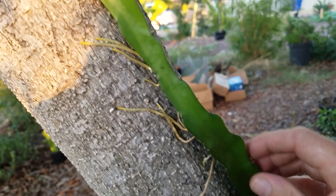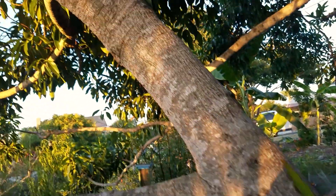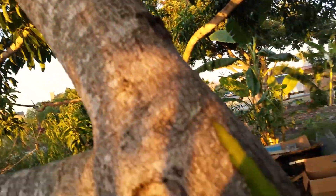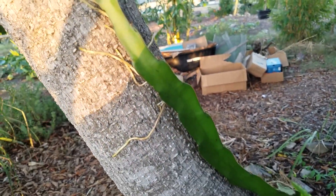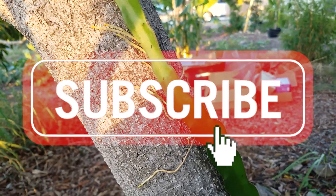This dragon fruit is happy, and I really like where it is. So we'll see if it can get to the top — the top is right there — it's only got like three or four more feet, and it'll kind of hang over and do its thing. So that's really cool. Give us a like, give us a subscribe, and we will see you again next time.